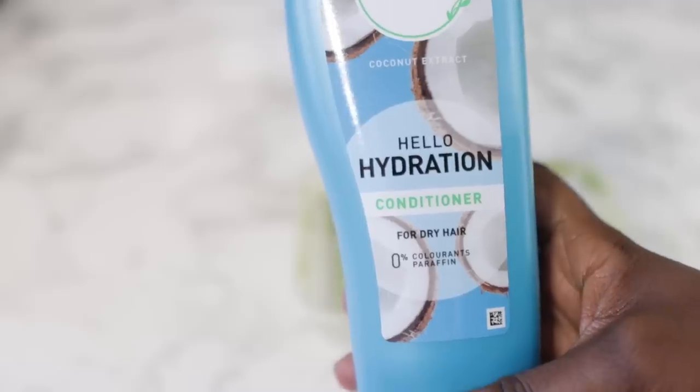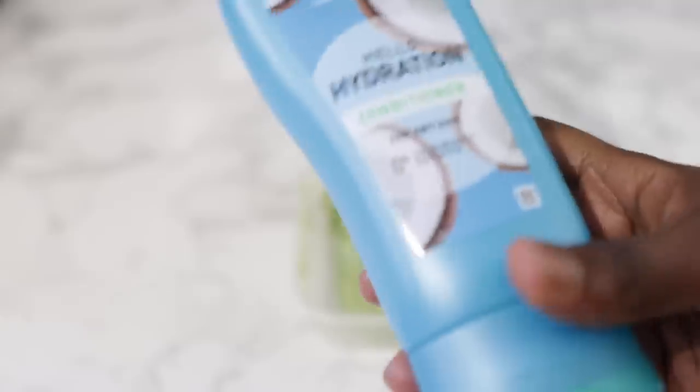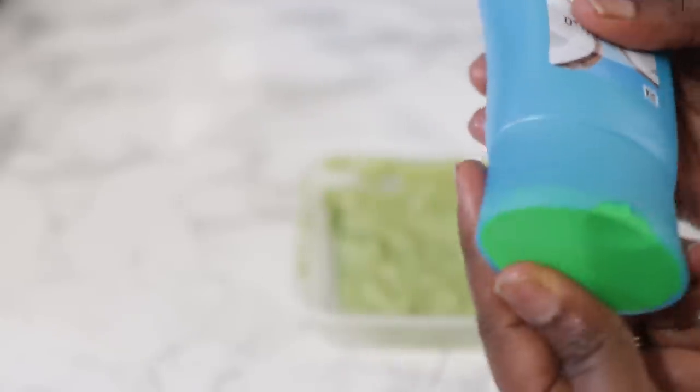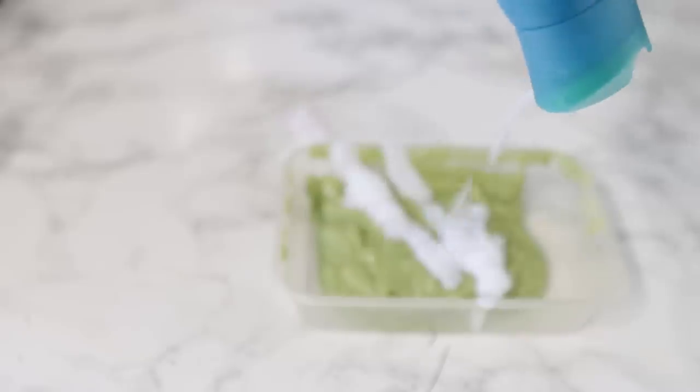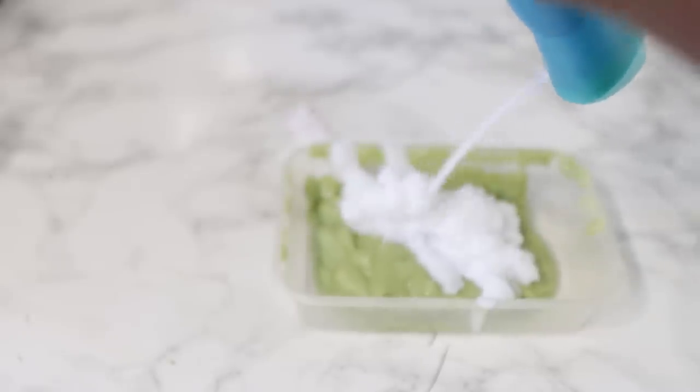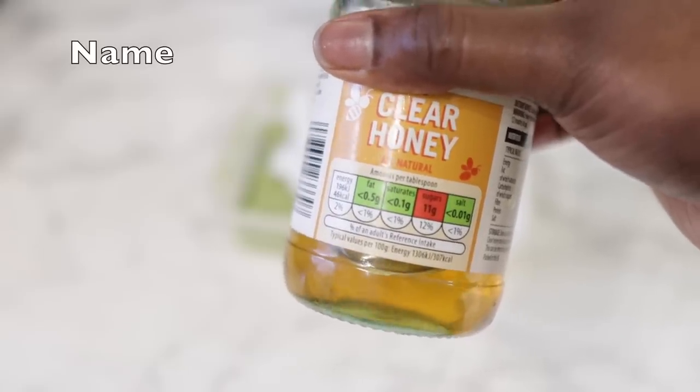Next, we're going to add a cheap store-bought conditioner. You can use whatever conditioner you have available at home. This one here is the Herbal Essences one — I got it for about £1.89. Any cheap conditioner would do. Just add that to your banana and avocado mixture, as much as you need for your hair.